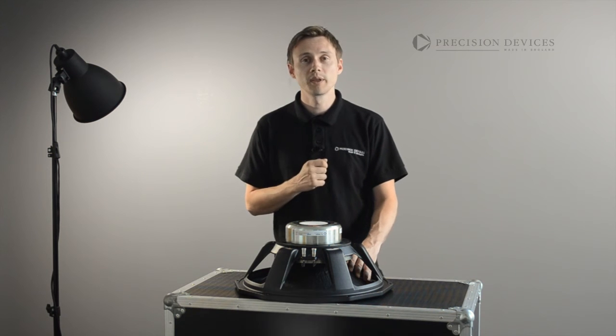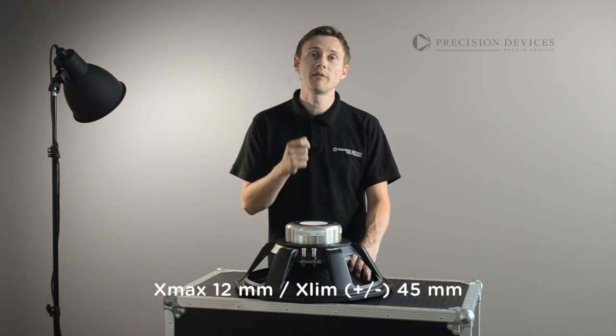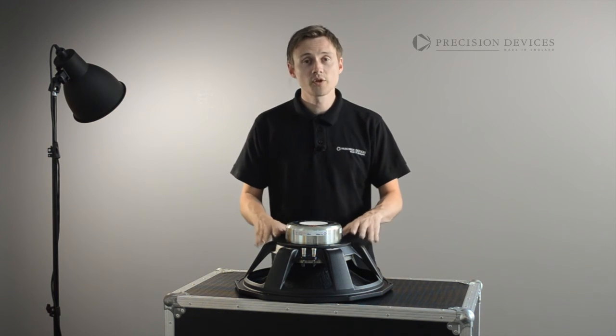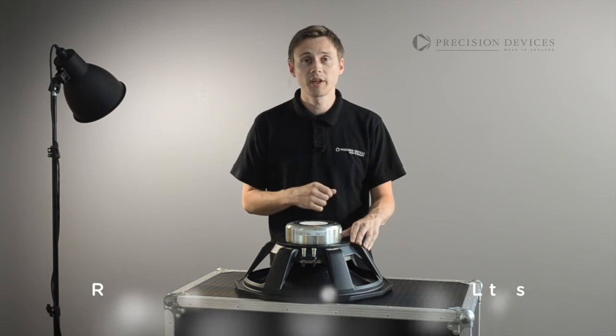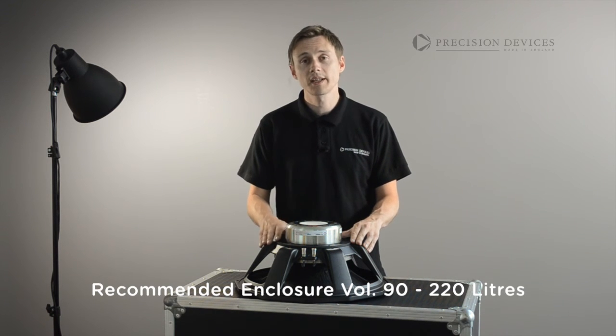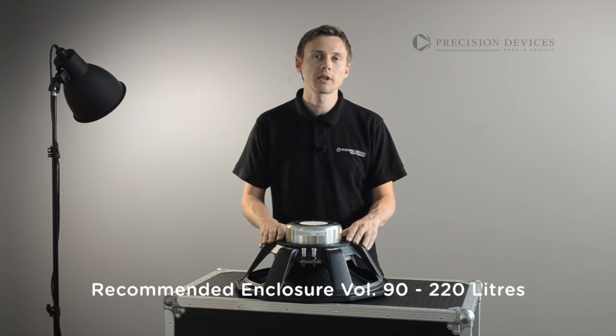This allows a 45 mm peak-to-peak excursion before damage. Although the unit is intended as a bass driver or subwoofer in horn-loaded or bass reflex systems, the unit's versatility also allows it to be used in closed box designs.